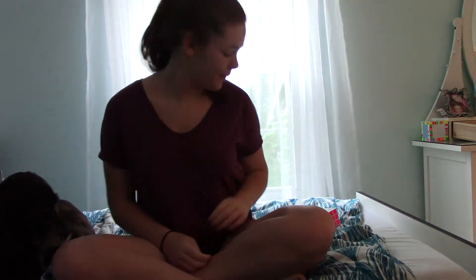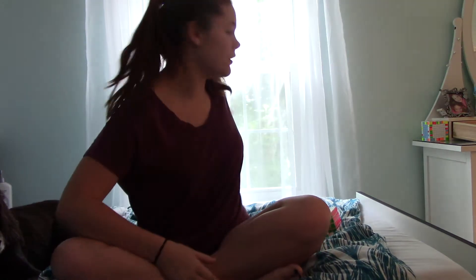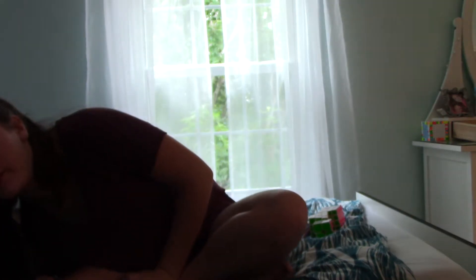Hey guys, it's Natalie and I'm back here again for another competition means and goals video. This is basically my new setting for where I'm going to sit for means and goals videos because I like it and the lighting is good because of that window.